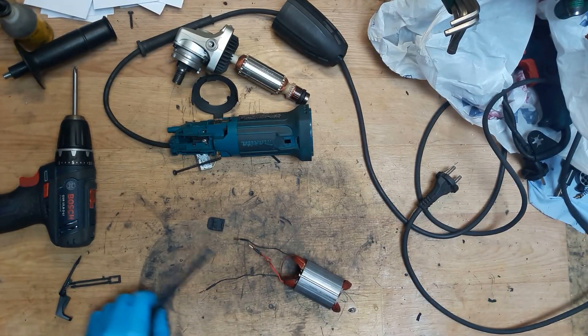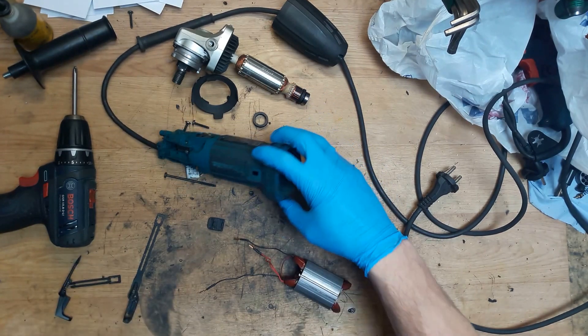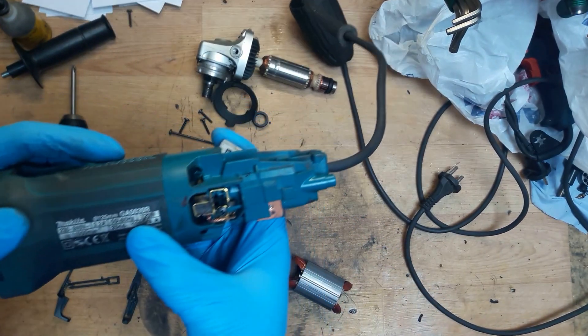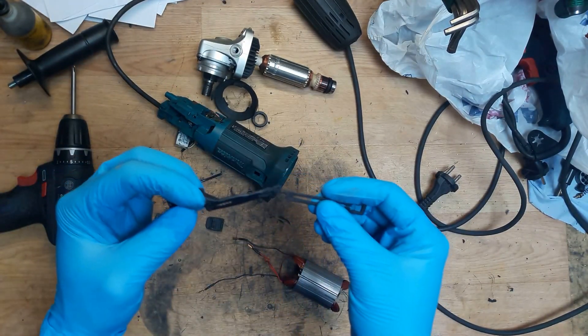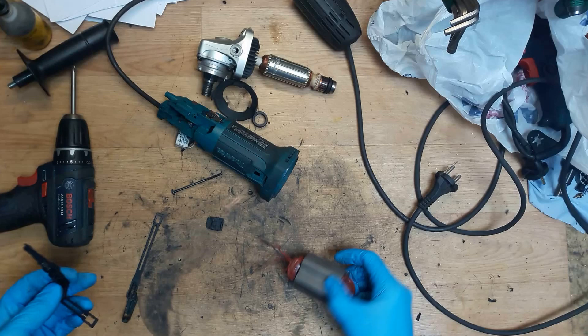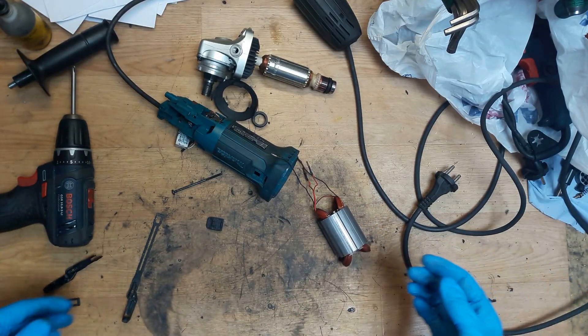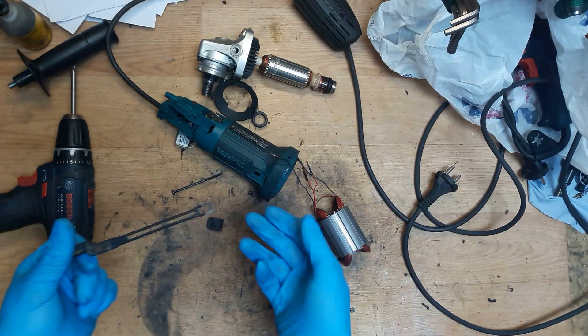Hi everyone, my name is Sandrius and I'm back with a Makita small angle grinder GA5020R repair. It was a burnout - the field is gone. Of course it was full of metal dust inside, so I think the hot metal can melt the plastic.